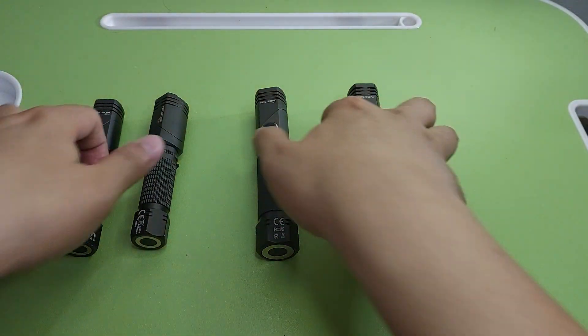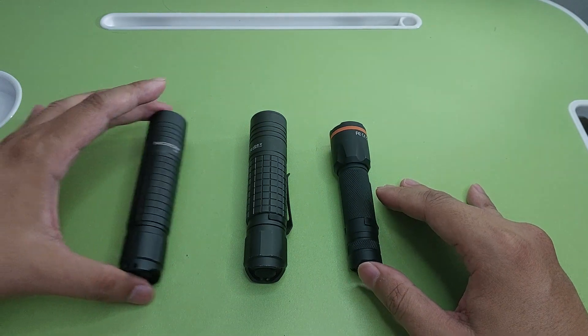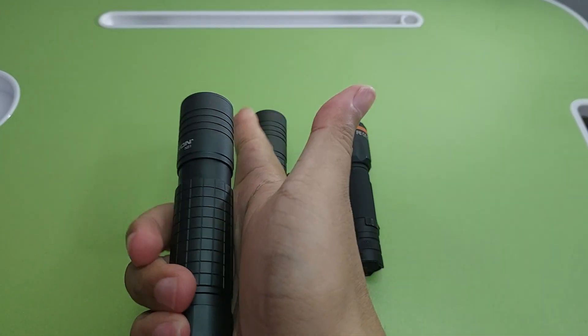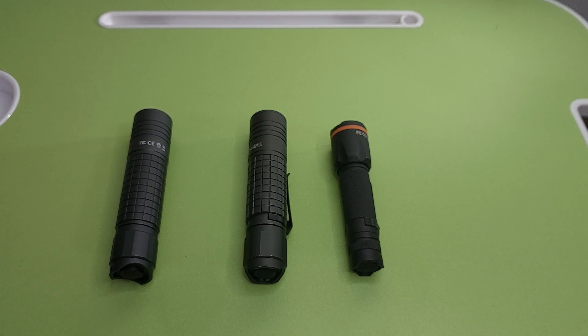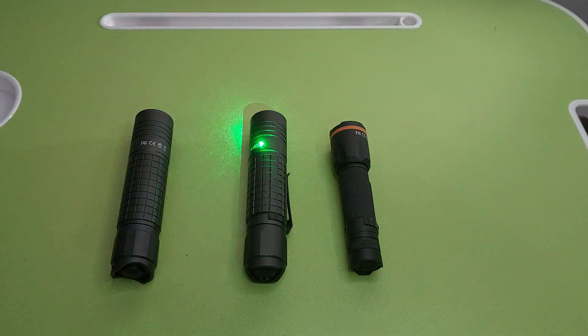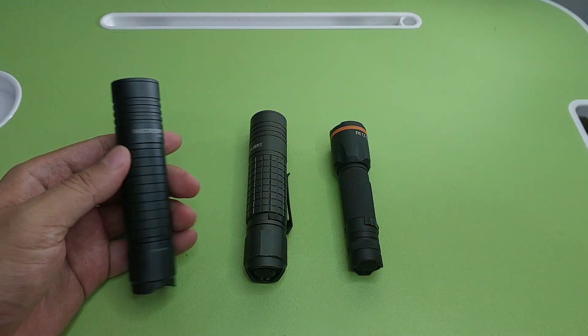For the next ones, I have three zoom flashlights from Necron. The Necron zoom is very simple — just push, not twist. Simple. I have Necron N8F, another N8F, and the last one is F51.